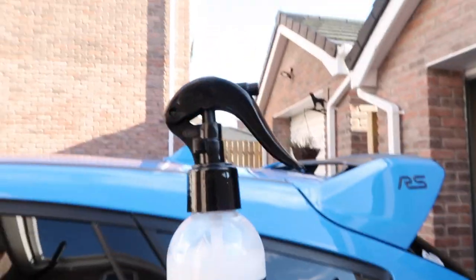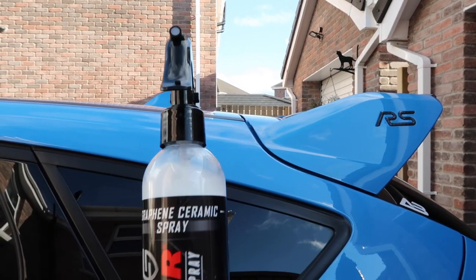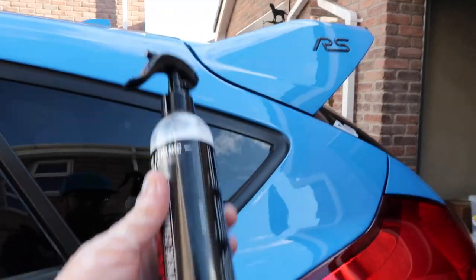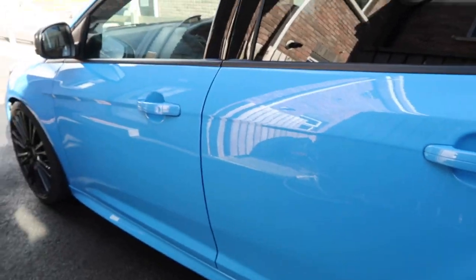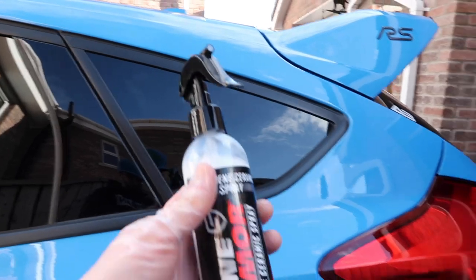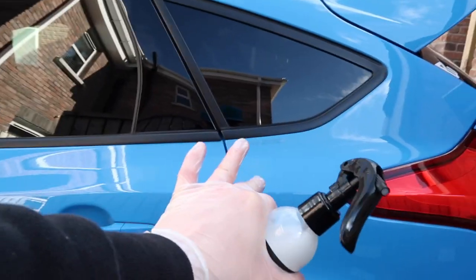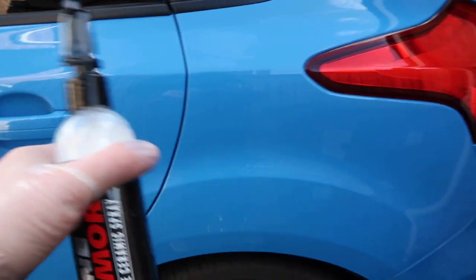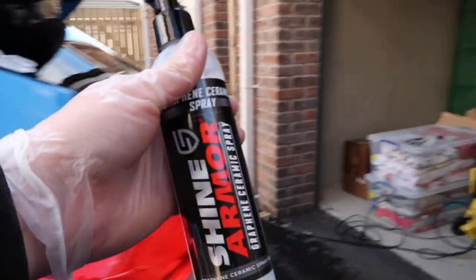Just one other side note — hardly any of the product has been used. It really does go a long, long way, and this isn't even a big bottle. I've applied coating to all of the body panels and I've barely used any of it. Part of that is the nature of the product, and part of it is how Shine Armor tells us to apply it — by not spraying directly onto the panels, it avoids the temptation to over-apply. This means loads of applications even from this small bottle, making it really good value.